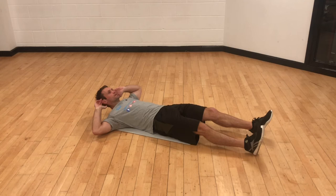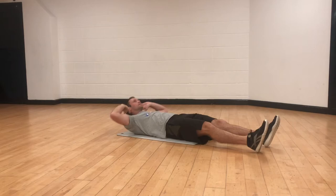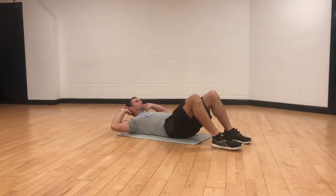A good exercise for abs but also for obliques because of the twisting movement involved. There are a couple of crunch alternatives if you need them — crunch meaning lower back stays in contact with the floor. We can do this with the feet down or where one knee meets the opposite shoulder.